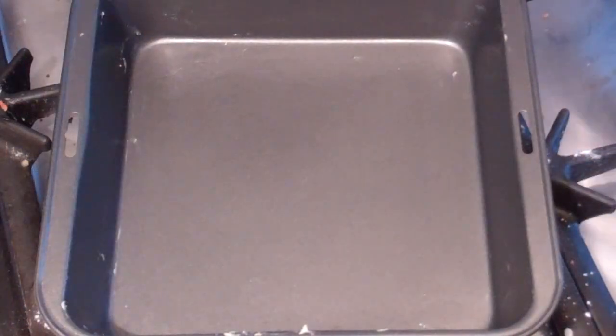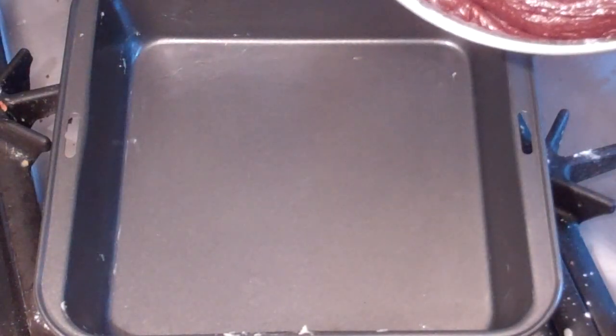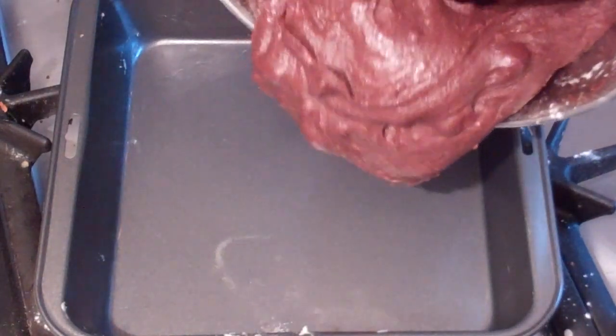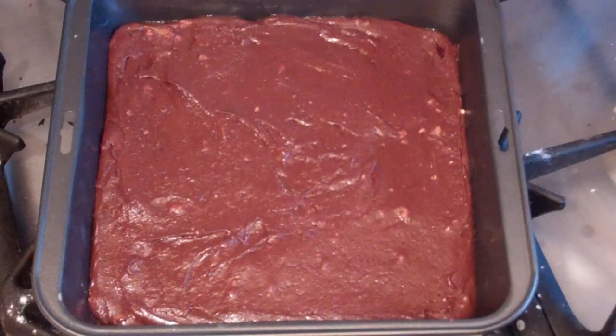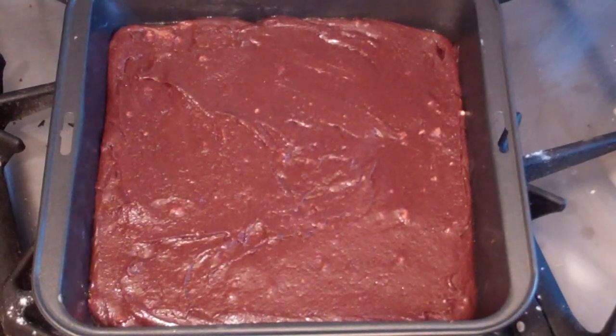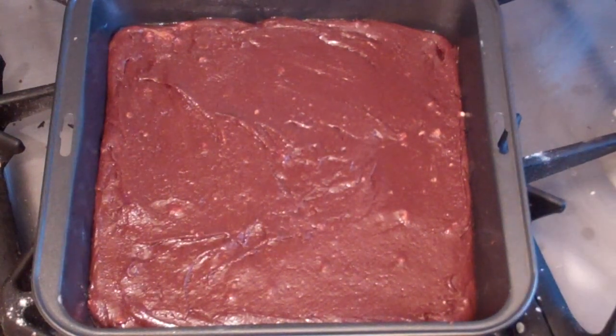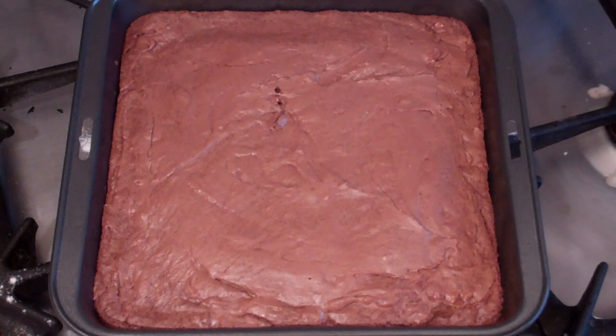Get a baking tray, grease it, and just pour the mixture straight in. Now pop this in the oven for 20 to 25 minutes, or once you stick a skewer in the middle and it comes out all crumb. If it's really wet it's not quite ready. So 20 to 25 minutes on roughly 180 degrees Celsius.